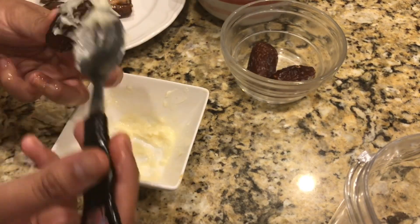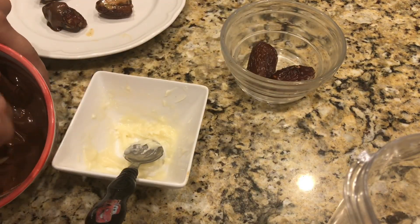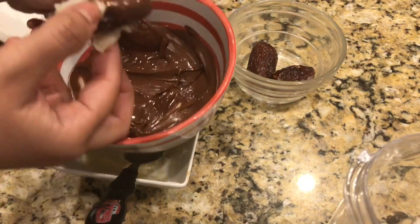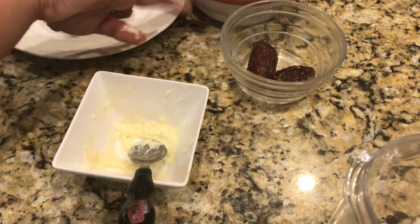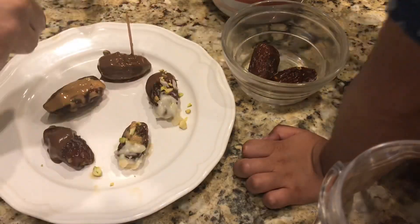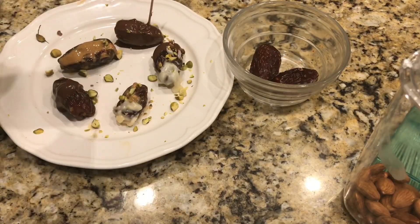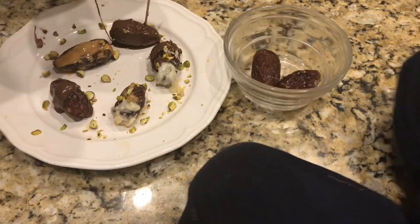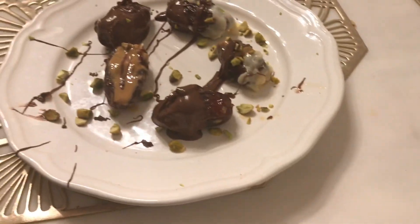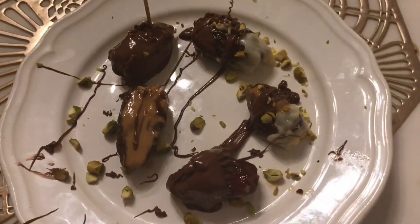I have milk and dark chocolate — and you can have your children help create their own customized kujoors. Please give this a try and let me know how it goes. If you haven't tried this in Ramadan yet, this is the best thing you can do — it's so quick, you don't have to spend much time in the kitchen, and it brings your iftar table to a whole new level.